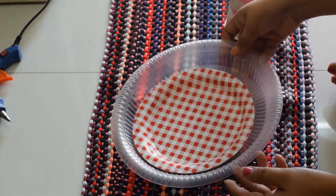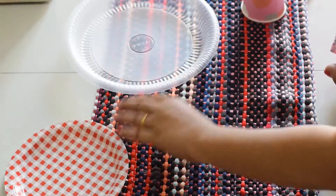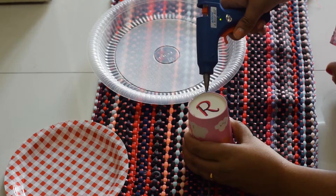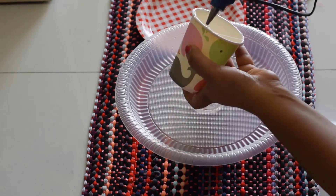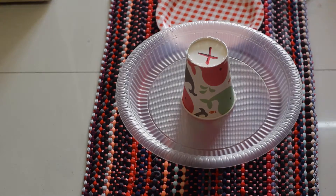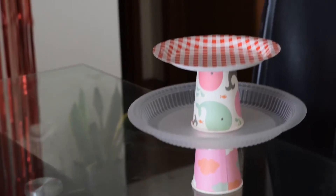Next, I am going to make a two-tier plate stand with disposable plates and glasses. I am just putting some hot glue on the bottom of the glass and placing the big plate on it, then repeating the same process to place the smaller plate on top. This can be used as a salad, cake, and cookies holder.